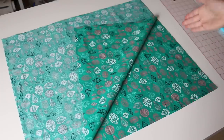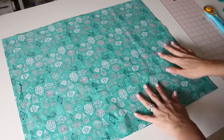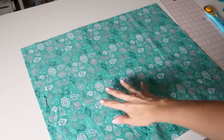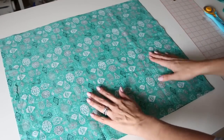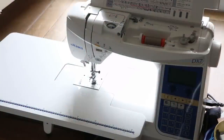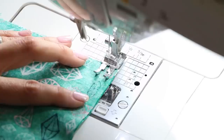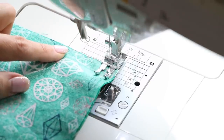Now we have our two pieces of fabric right sides together, and we are going to sew along the shorter side. Sew using a half-inch seam allowance on this edge and this edge to make a tube. Most of you probably do not have a serger, which is totally fine — you're going to stitch and then zigzag to finish the seam. I will be sewing on my Juki DX7. If you have multiple machines, pick the one with a zigzag stitch. There's no need to backstitch at this part because this will end up being our waistband.